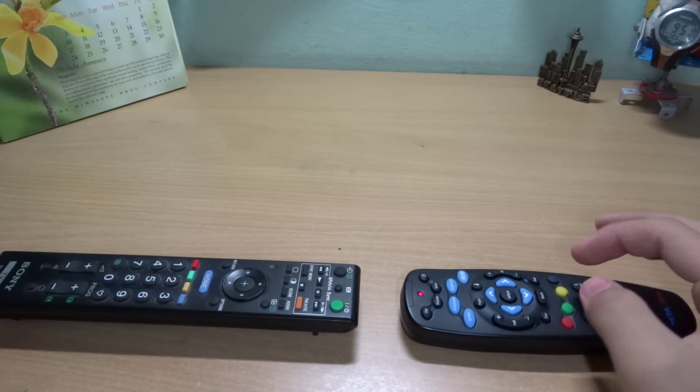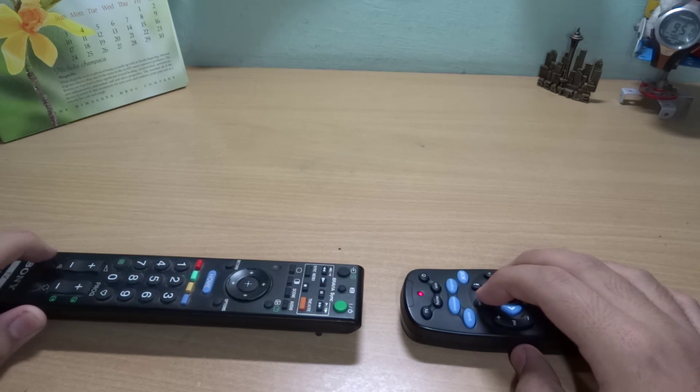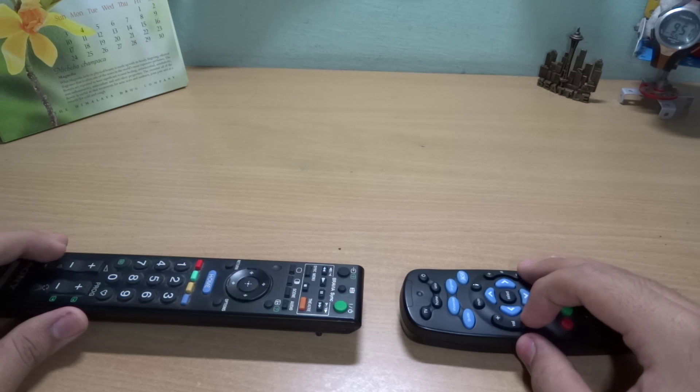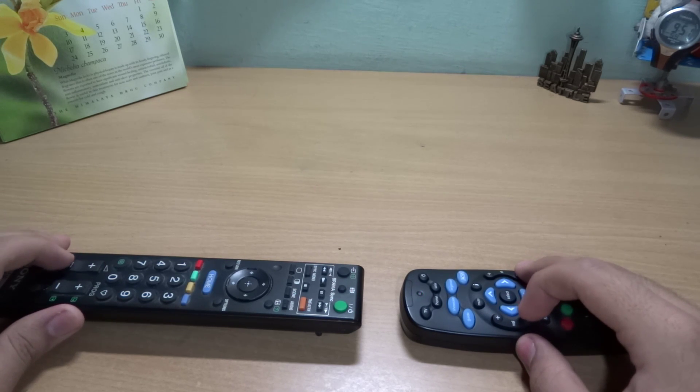You have to do the same process for all six buttons: power, TV, mute, volume up, volume down, and help. Make sure that you press the correct buttons, because if you press the incorrect button you will have to do the process from the beginning again.